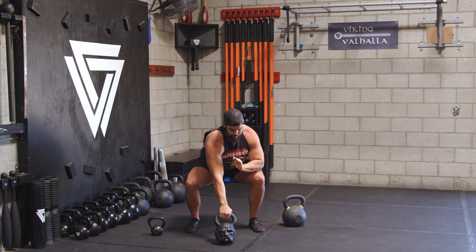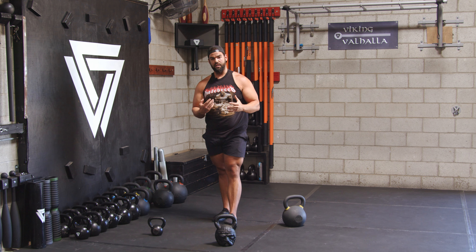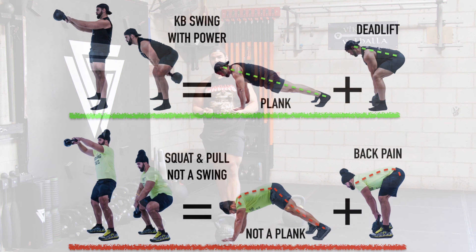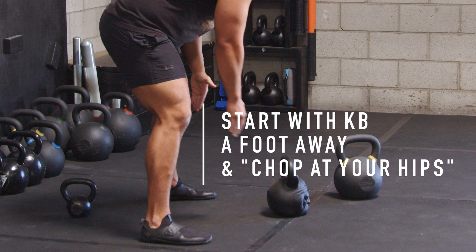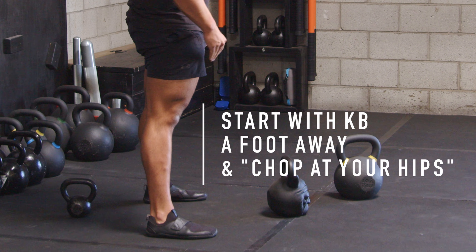Learning a hard style kettlebell swing isn't really that hard. A deadlift is a prerequisite for the swing because we call the kettlebell swing a fast deadlift. And if you know how to do a plank, even better — you know how to get to the top of the kettlebell swing. If I have the bell just a foot away from me, I can set up that pendulum.